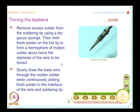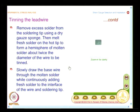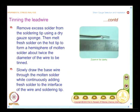Then slowly draw the bare wire through the molten solder while continuously adding fresh solder to the interface of the wire and soldering tip. The idea is to form a coat of solder on the twisted tips.